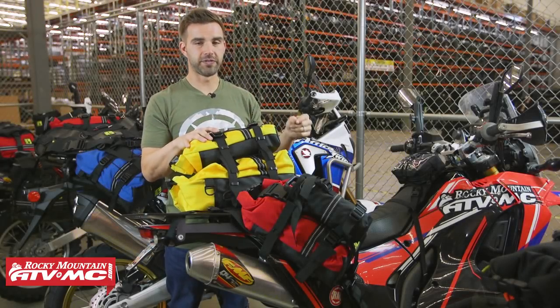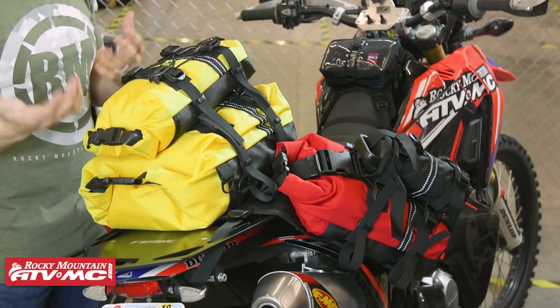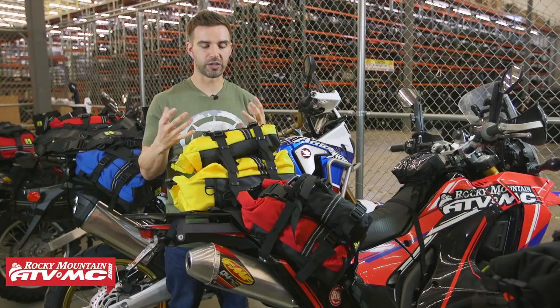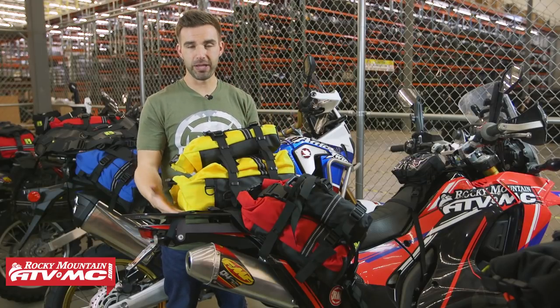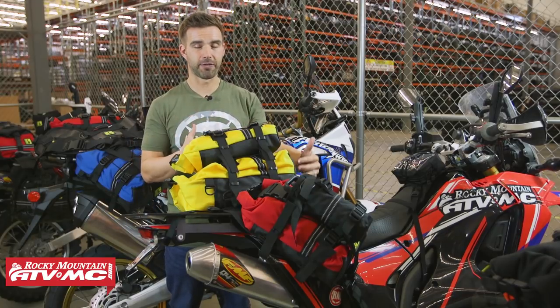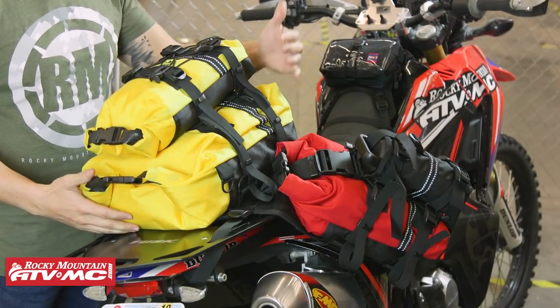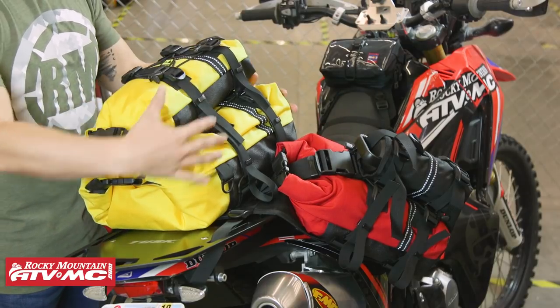Moving on, we now have the Honda 250L Rally. With this setup we're stepping up in storage capacity — think of your multiple day adventure rides. You'll also start to see some of that versatility when it comes to stacking items. With this bike we've got the b-base, which is the larger of the two. The 250L Rally isn't the biggest adventure bike but it has a pretty wide seat, so we're using the b-base.